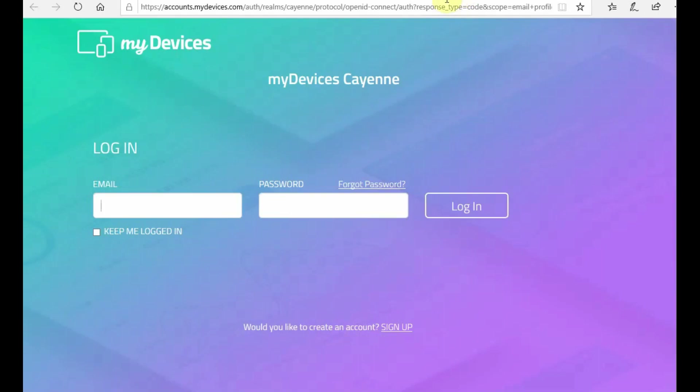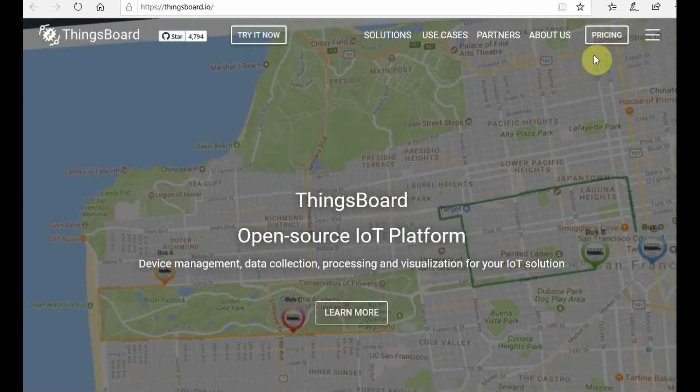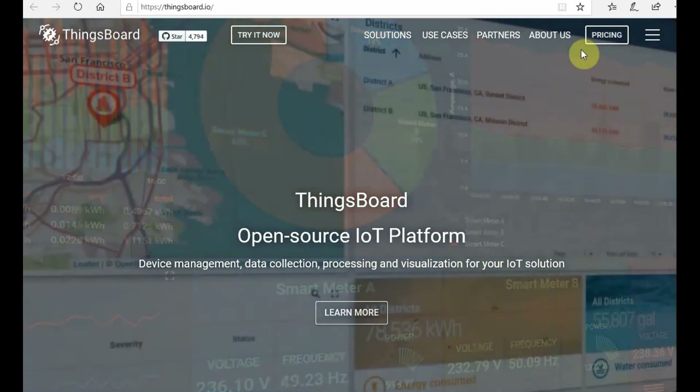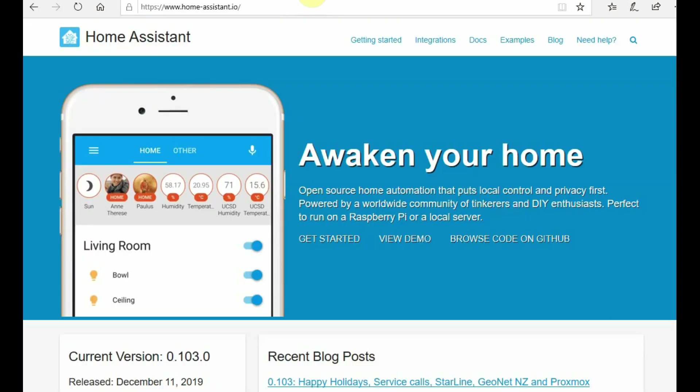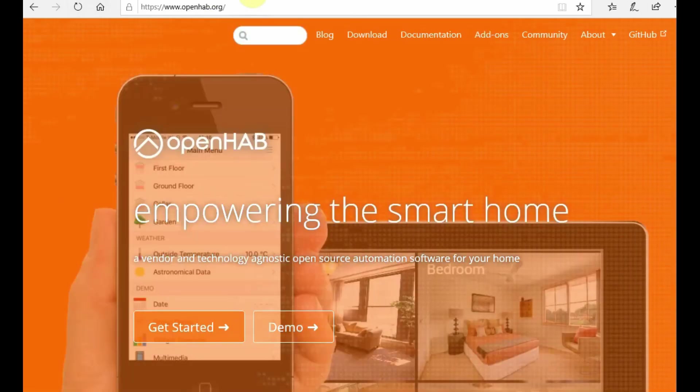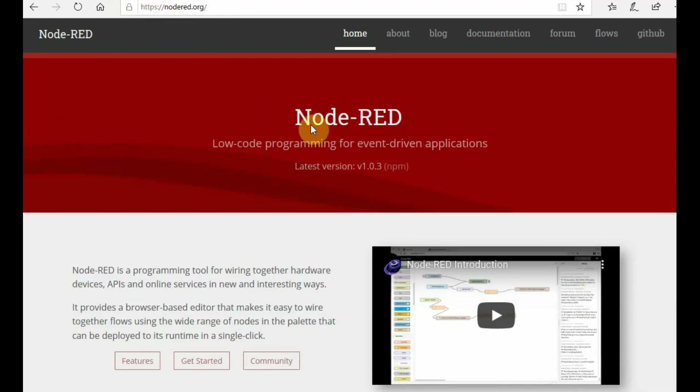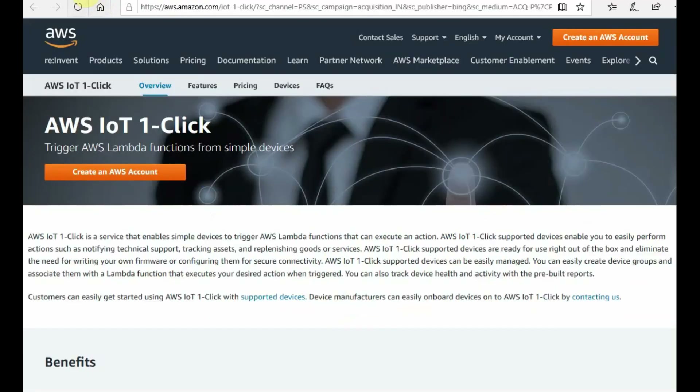Next is My Devices Cayenne — device support is limited and it is mostly used for Raspberry Pi, but it is also a good IoT platform. The third one is ThingsBoard, which is different from ThingSpeak. ThingsBoard is an open source IoT platform but not totally free — it offers a 30-day trial and charges for business use. Then there is Home Assistant, which is very useful for smart home and home automation projects. OpenHAB is an open source home automation platform with a well-established community, built on Java. There is also Domoticz, Node-RED which acts as both client and server, and a wide range of other IoT platforms. Even Amazon Web Services and Google Cloud also provide cloud services.